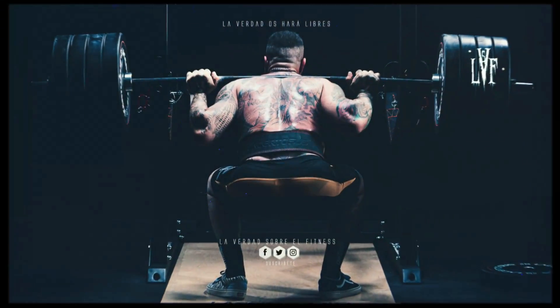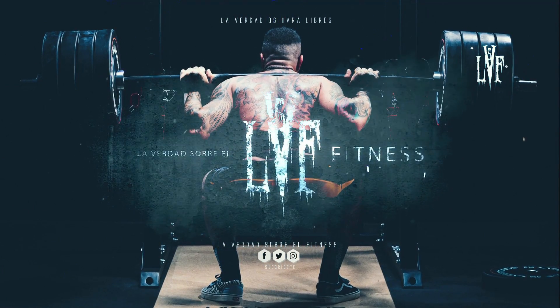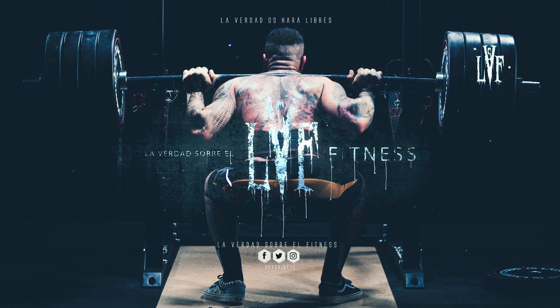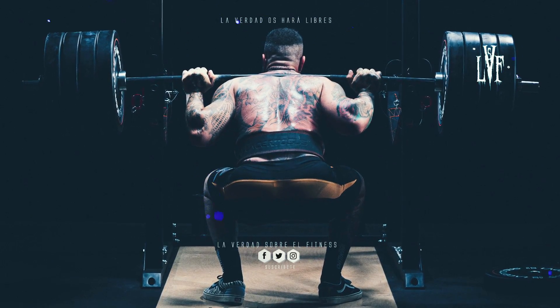¿Qué hacer en su lugar? La sentadilla con barra alta es una variante más sencilla que proporciona una mayor amplitud de movimiento y una mayor estimulación de los cuádriceps. La obsesión por los glúteos también se verá satisfecha. Nunca verás a una persona que haya hecho sentadillas con barra alta durante mucho tiempo sin desarrollar los glúteos.